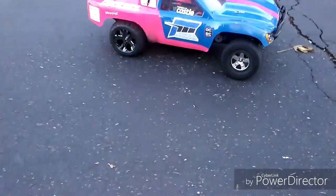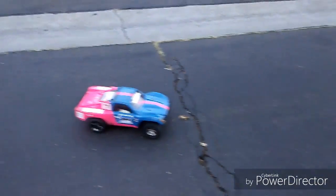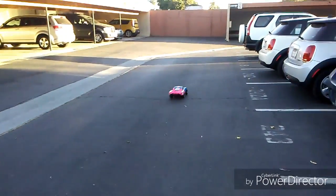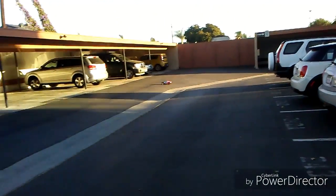It's on a Slash — the reason why I put it on the Slash is because my Rustler's A-arm broke off because I hit a car tire.